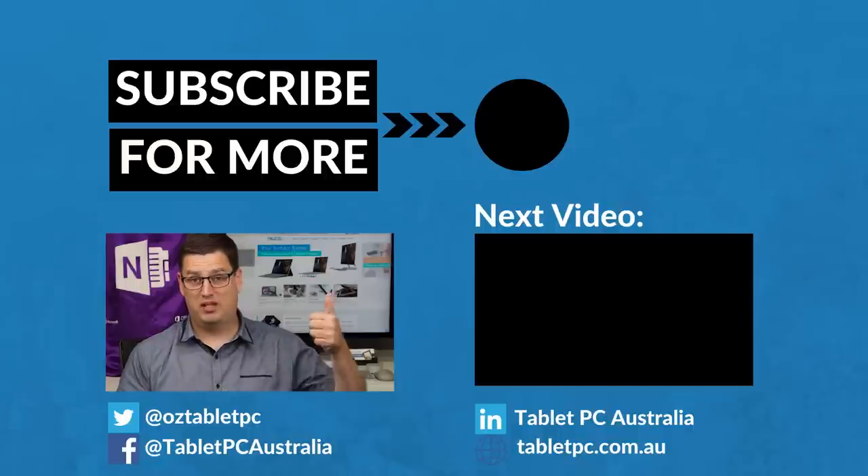If you found this tip helpful, remember to give us the thumbs up and subscribe to our channel for more Surface Pro tips. Thank you.